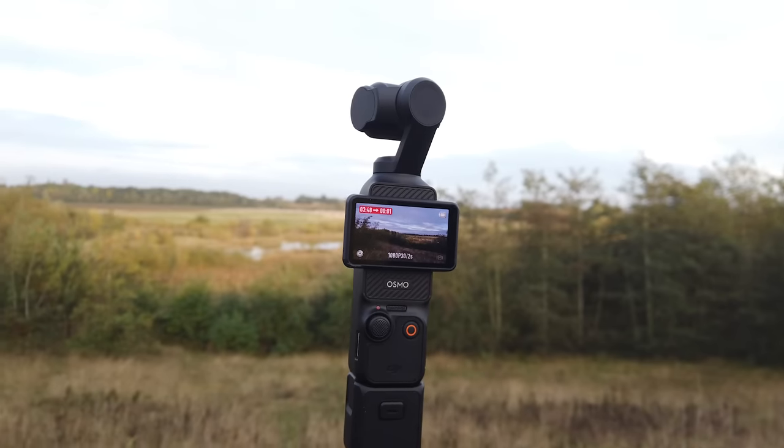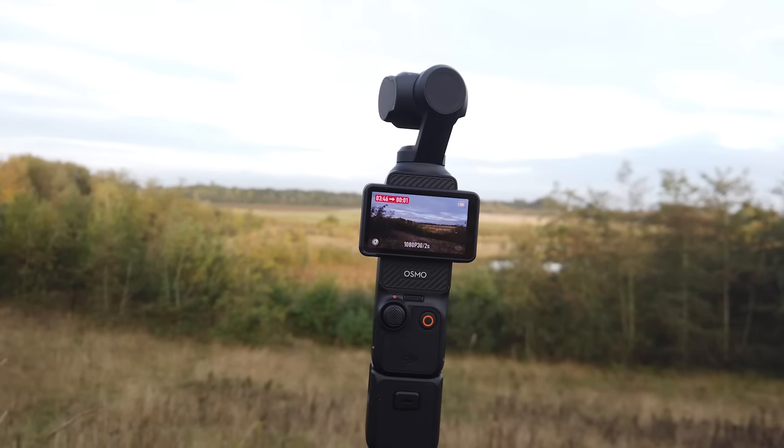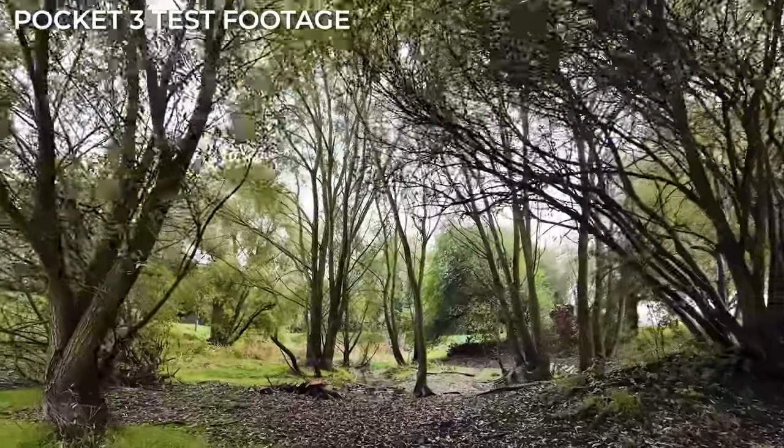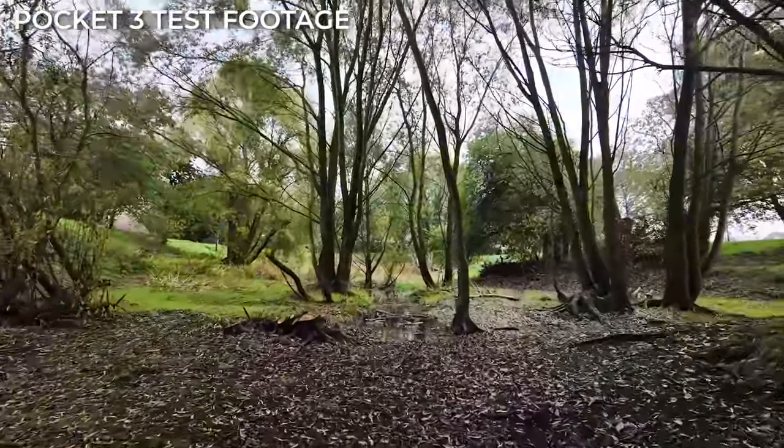DJI gets a lot of praise for its Osmo Action Camera series, but what a lot of people forget is that DJI also makes another range of small content capturing devices. The Pocket series started way back in 2018 when the original Osmo Pocket was released, followed by the Pocket 2 in 2020. These tiny devices paired a compact 3-axis gimbal with an equally small camera for a handheld video option that was perfect for vlogging. So with the Pocket 3 breaking cover, what exactly is new, and is this latest option even worth the upgrade from the original Pocket or Pocket 2? Time to find out.